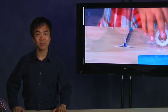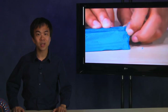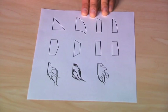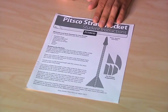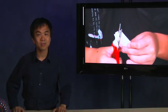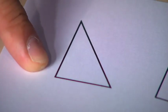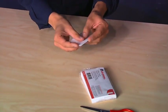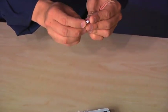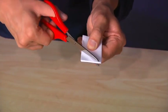Now we will work on the fins of the rocket. We have a lot of different options when it comes to fin shapes. You can research different rockets to see the variety of shapes they have. There are also some suggestions in the PITSCO straw rocket class pack instructions. To make the rocket balanced, it is necessary to make the fins all the same size. For our rocket, we will use a basic right triangle fin shape. Locate the index card — fold it in half, and then fold it in half again. Take the corner made of 4 free flaps of paper and cut this corner off.